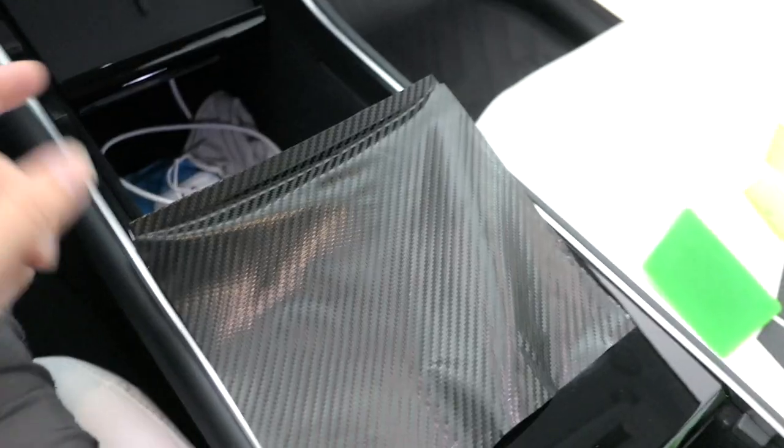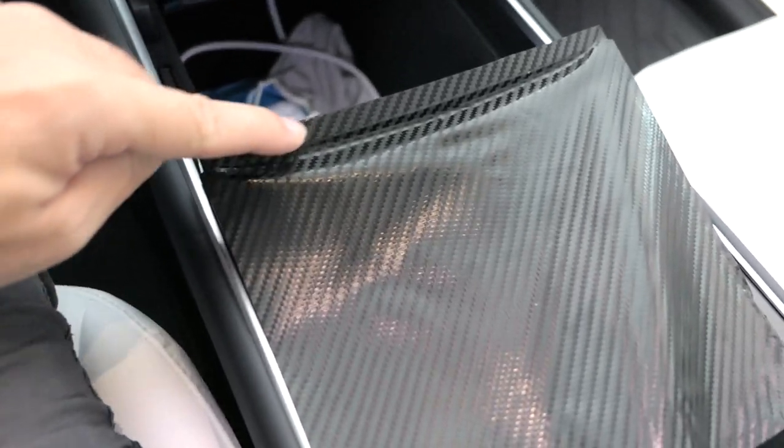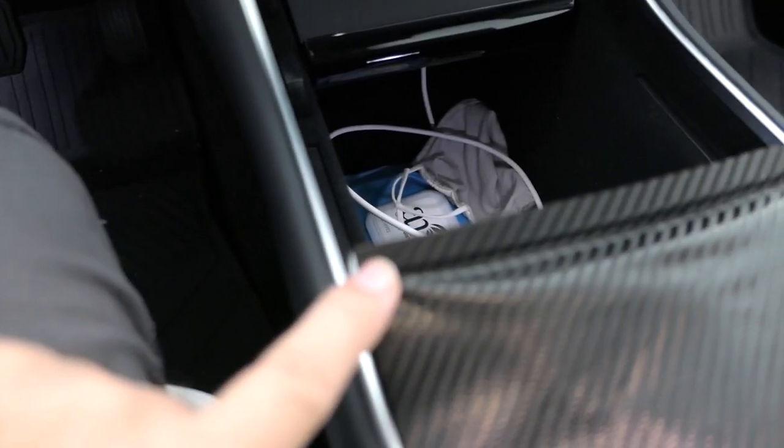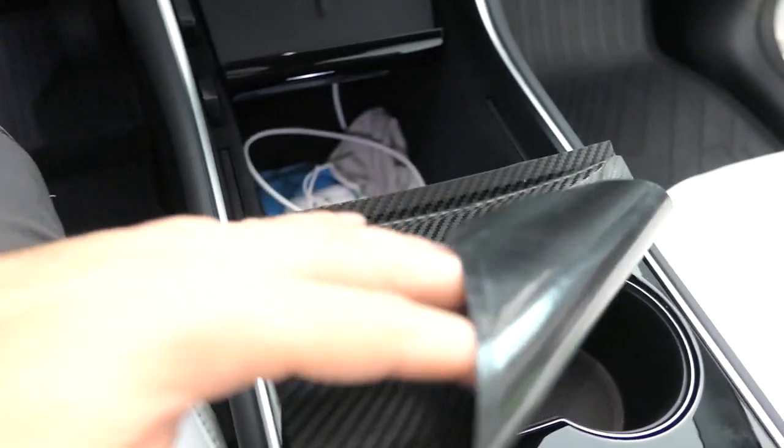I realized I was doing it all wrong — you're supposed to open the lid and start from this edge, then fold it down. Here you can see it matches perfectly on the side, and you kind of lay it over as you go. I stretched the vinyl a little bit having to peel it off, but I think it'll be fine. Now I'm just going to slowly massage it into the panel as I go down.